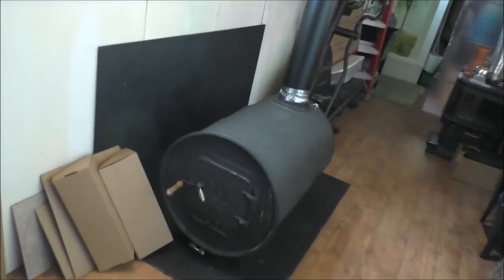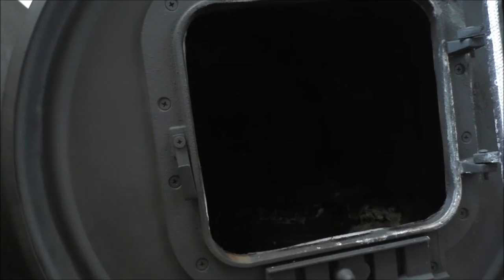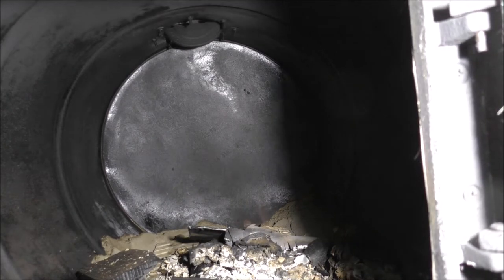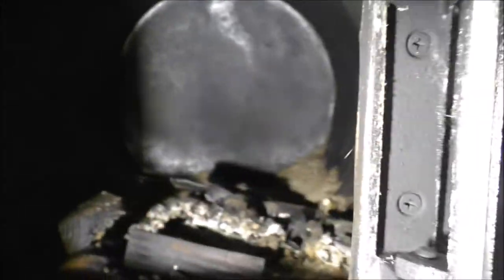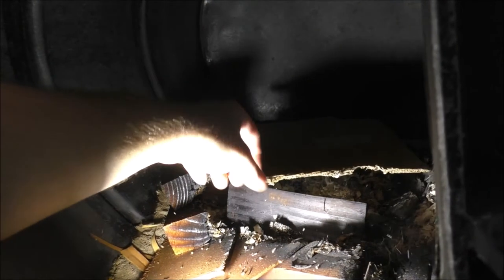Alright guys, starting to get things cleaned up here — it's taking forever. I'm going to open up the barrel stove because I haven't actually seen the aftermath of the first fire. I brought a light over because it's darker than a tomb in there. It looks like I have some stuff that still needs to be burnt up and sand that needs to be cooked off some more. So we're going to load this sucker back up and have a little fire. I got some cardboard that I need to get rid of.